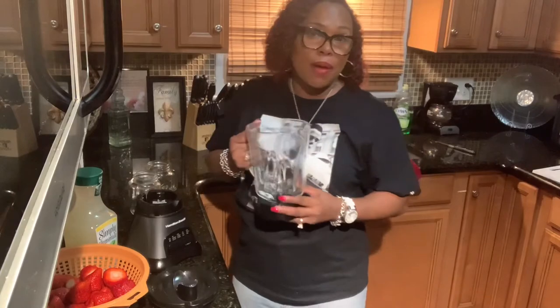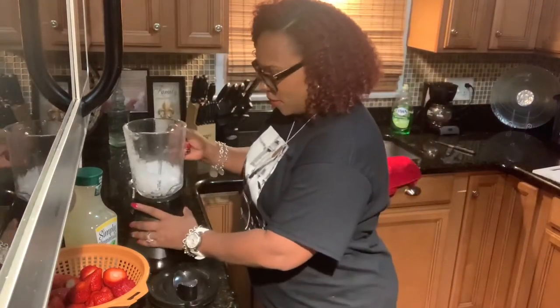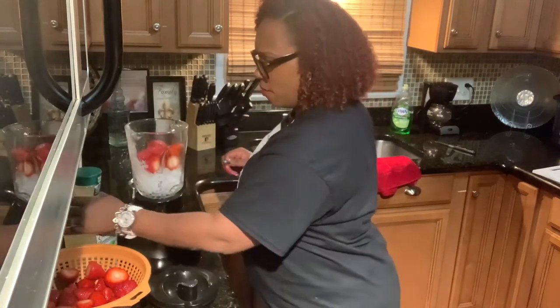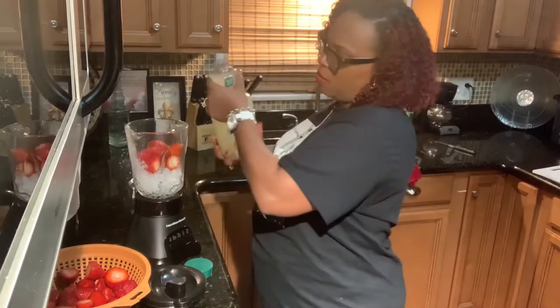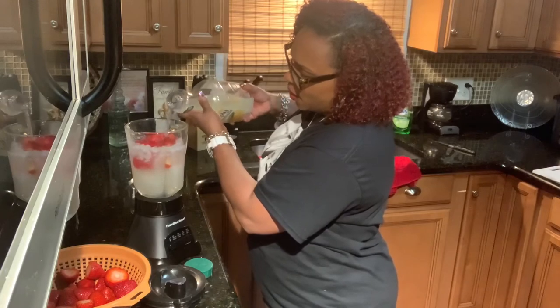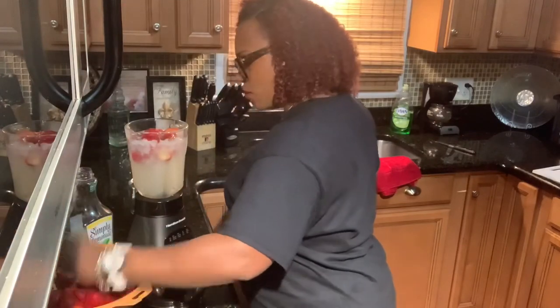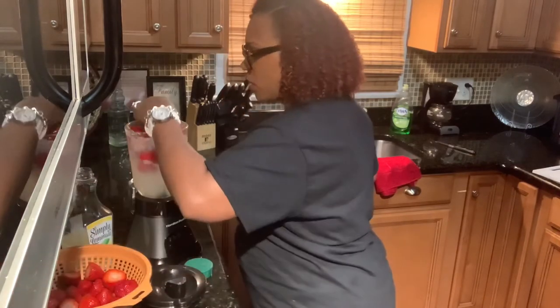So right now we're going to go ahead and get some ice. I added some crushed ice in here from my refrigerator. We're going to take some of these strawberries and add them in here. It's Friday, I'm unwinding, and I just want a delicious drink. Add some strawberries — this is an easy strawberry frozen lemonade drink.